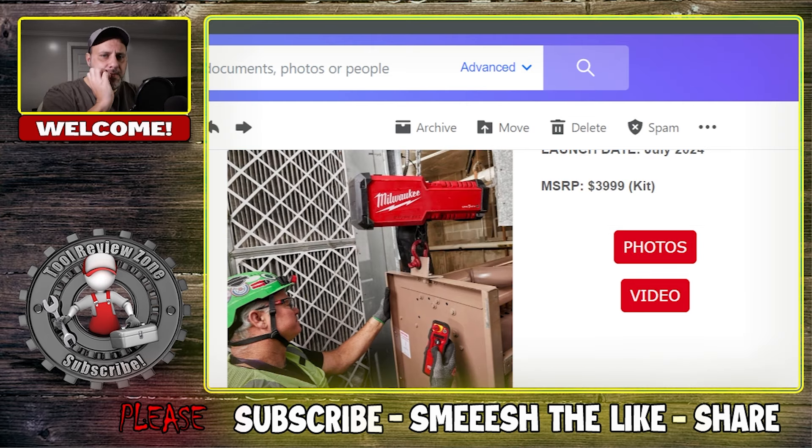So there you go - this is the new compact one-ton chain hoist with One Key. I have more announcements from Milwaukee right here if you want to check those out - click that video and we will be back with more videos soon.